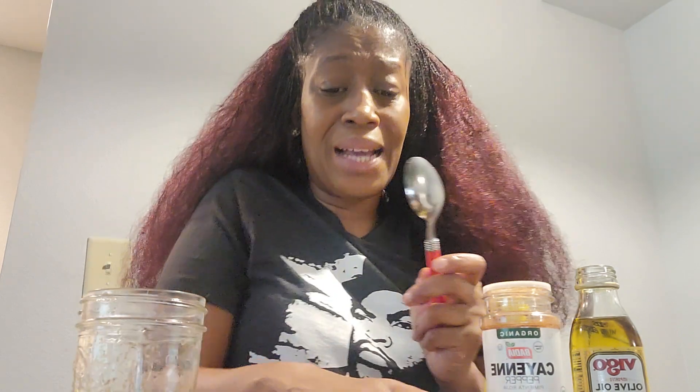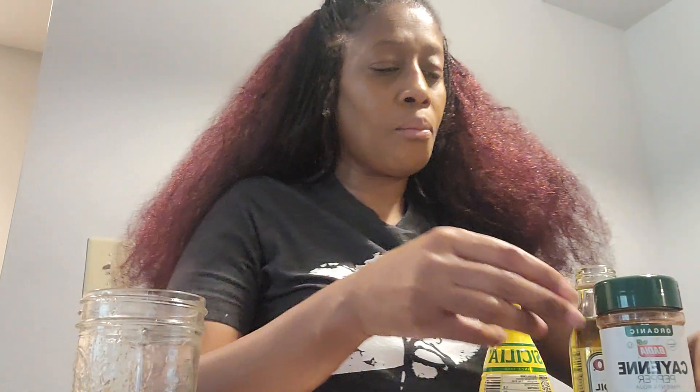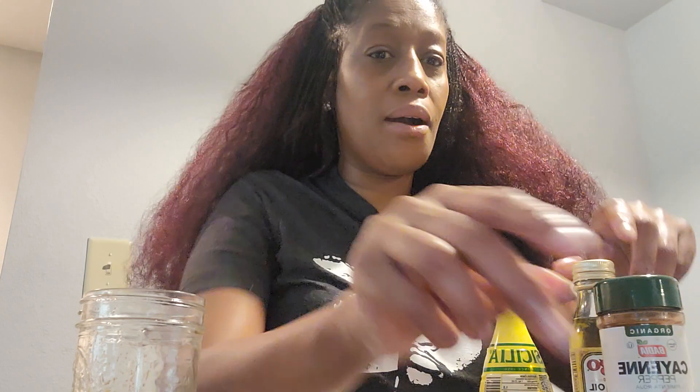They say lemon juice — so I got this one. All right, you guys, that's my first day of the fatty liver detox. I'm going to do this for five days and see how it goes. I'll be back.